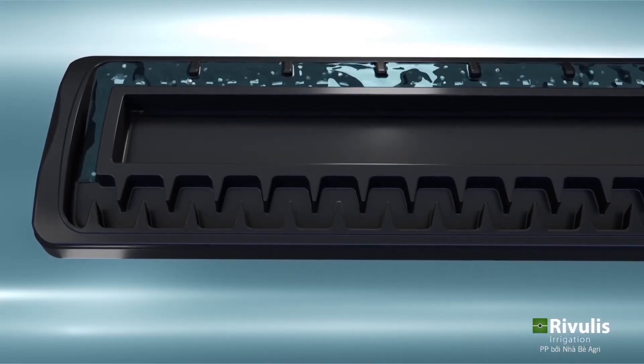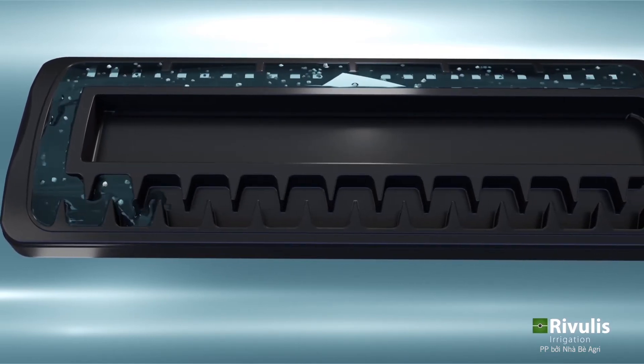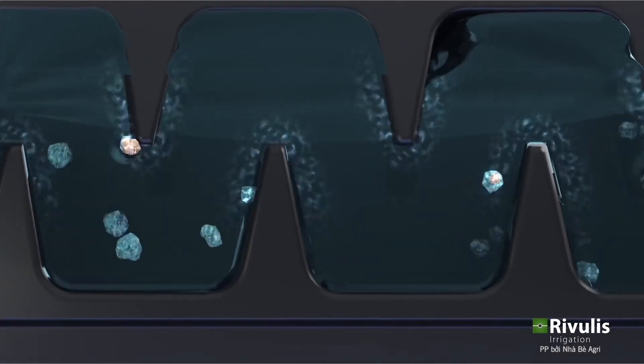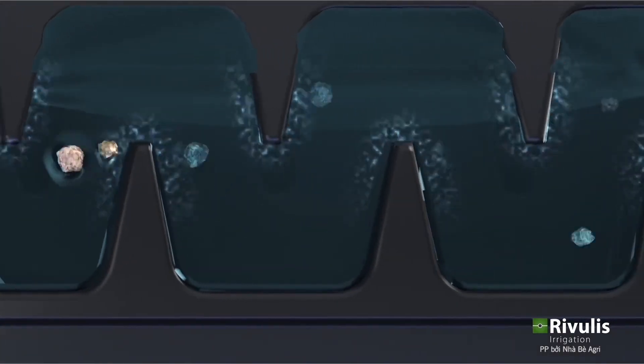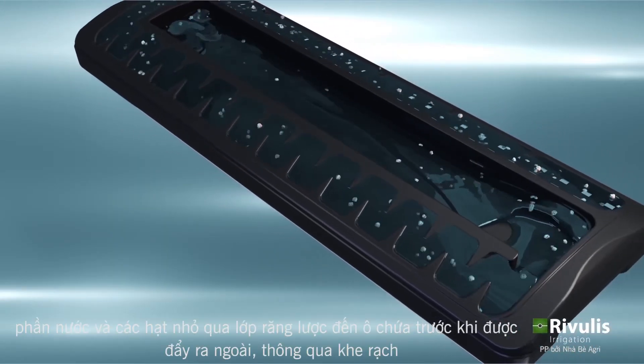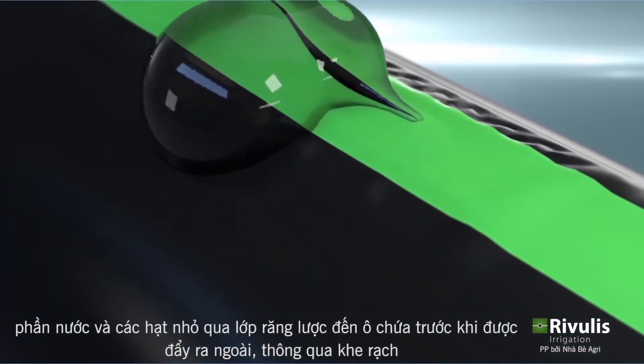The water then moves into the turbulent flow dripper channel or labyrinth where the water energy or pressure is reduced. Particles are kept in suspension while moving through the labyrinth. The water and any particles continue into the large outlet pool and are then flushed out through the slit outlet.